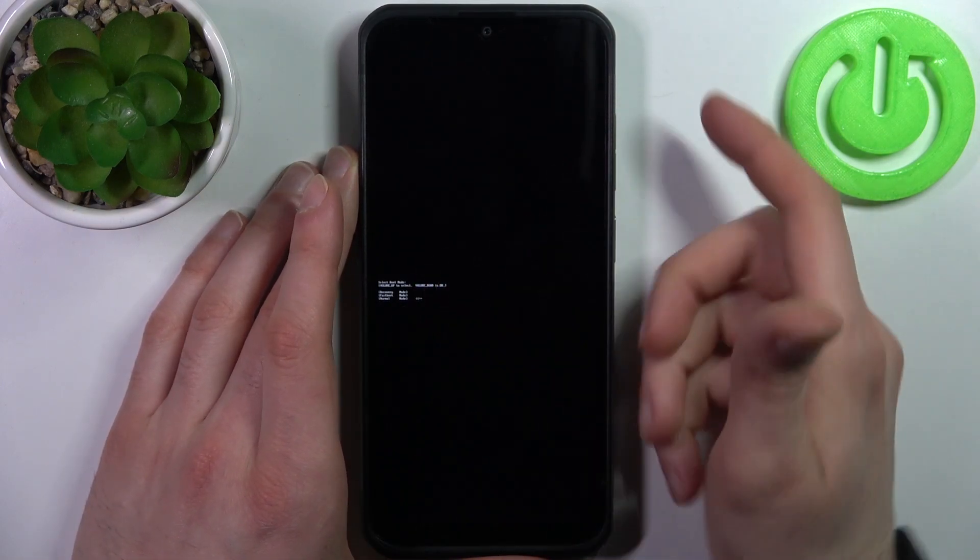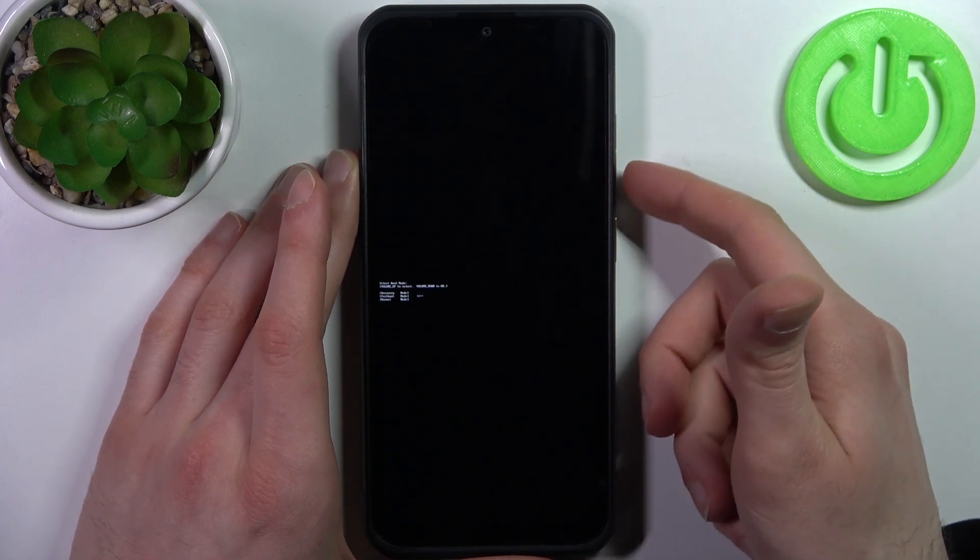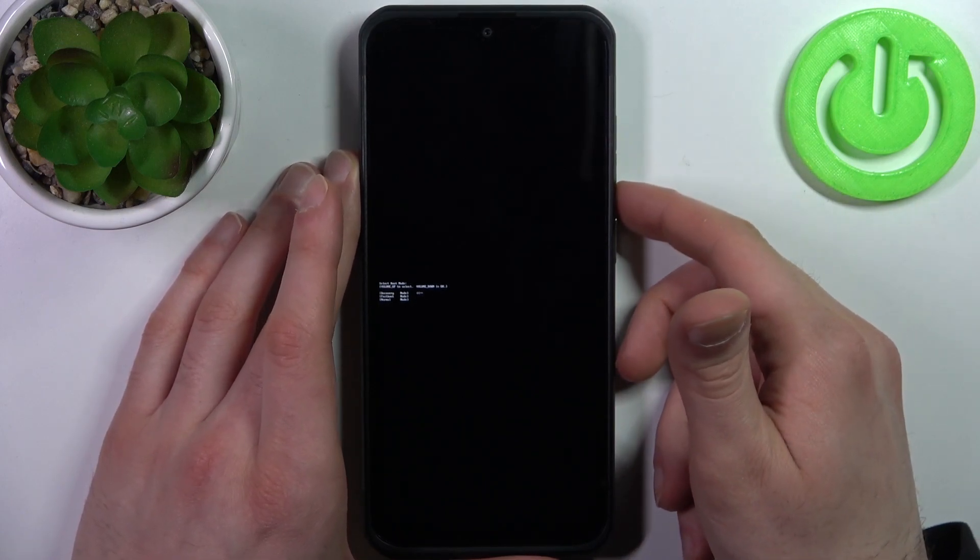In the following menu, use volume up to navigate and volume down to select. Select the first option: recovery mode.